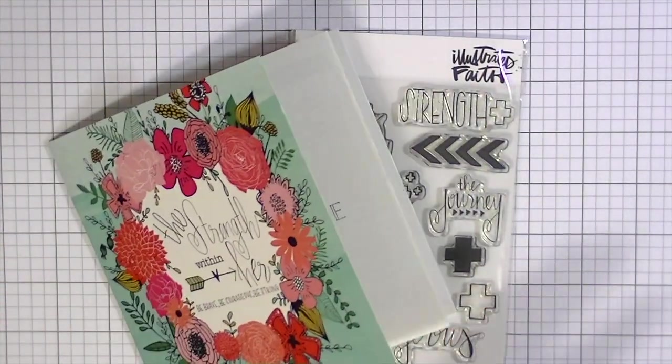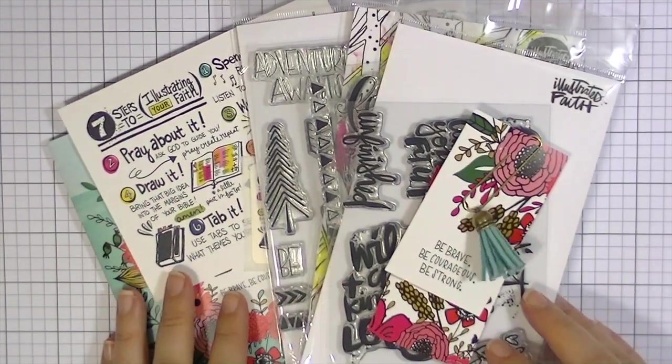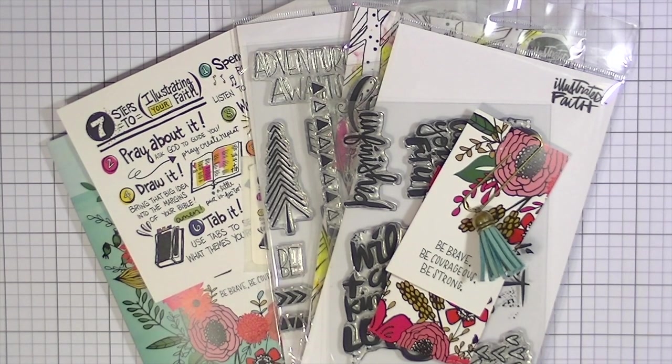That is everything I have to show you this time. I'll help you check out Illustrated Faith. If you have any questions or want to know anything else about these products or anything I've shown in this video, leave a comment below and ask, and I will be sure to get back to you. Thanks so much for watching — bye!